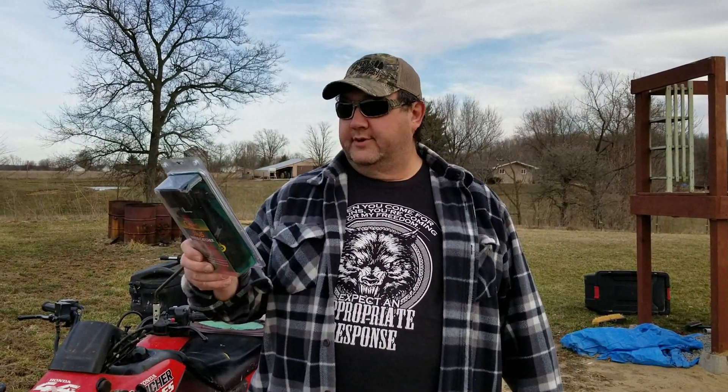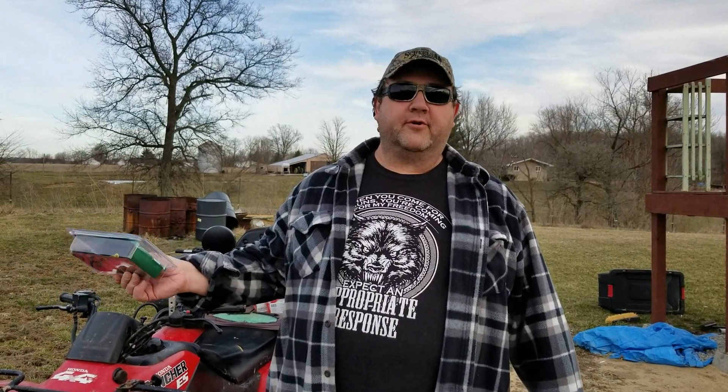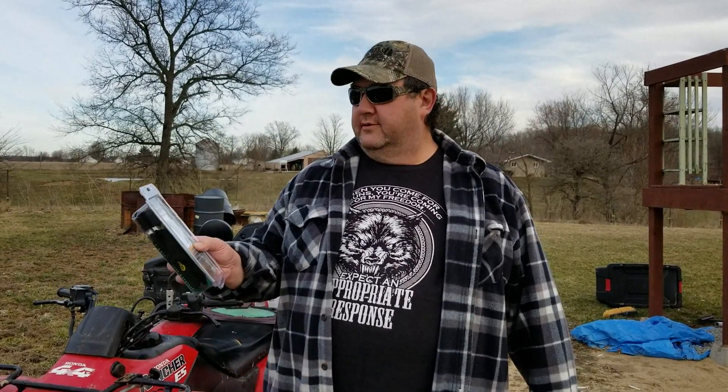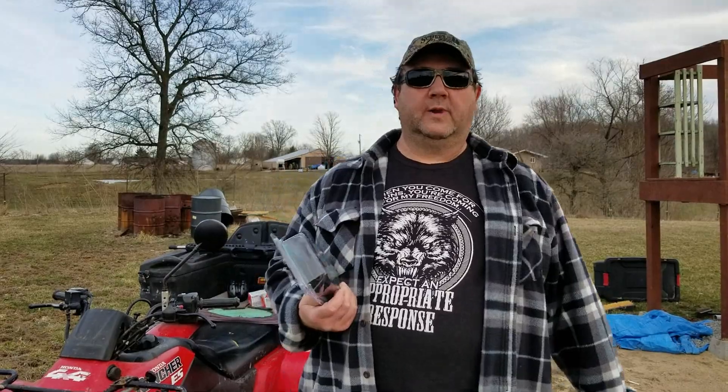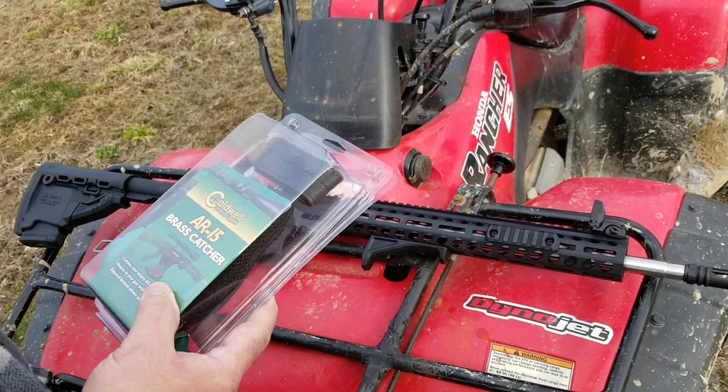We'll put a link to his channel down below. We went to Bass Pro Shops down at the pyramid a while back and grabbed one of these — it's an AR-15 brass catcher. We're going to try that out today. It's supposed to just strap right on your AR and it says it holds 60 rounds. We shoot out here in the grass, we shoot on a tarp, but it seems like we always lose at least one or two shells, so hopefully this thing will help us out.